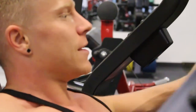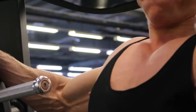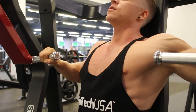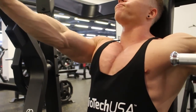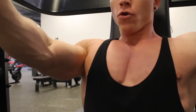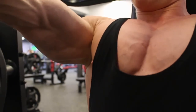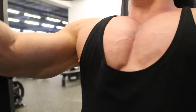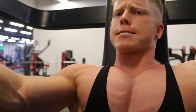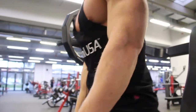Zweite Übung: Ich habe diese Brustpresse gemacht – das ist keine schräge Brustpresse, sondern eine normale. Ich habe die auch schon im Training für die untere Brust gemacht. Der Unterschied: Beim Training für den unteren Teil habe ich den Sitz sehr hoch gestellt und wirklich etwas negativ gedrückt. Hier habe ich den Sitz sehr weit runtergegeben und drücke etwas schräg nach oben, wodurch ich mehr die Muskelfasern im oberen Bereich der Brust aktiviere.